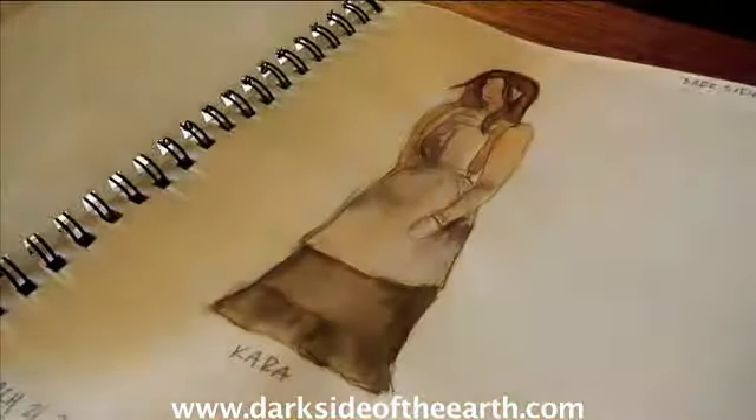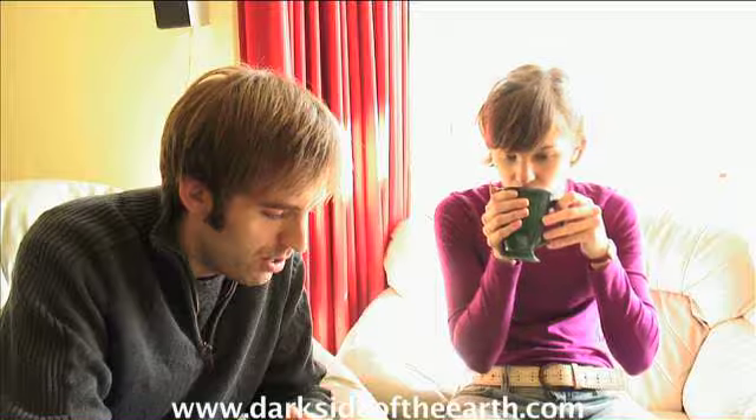A lot of trial and error. We've done at least five or six different designs of Kara's dress.